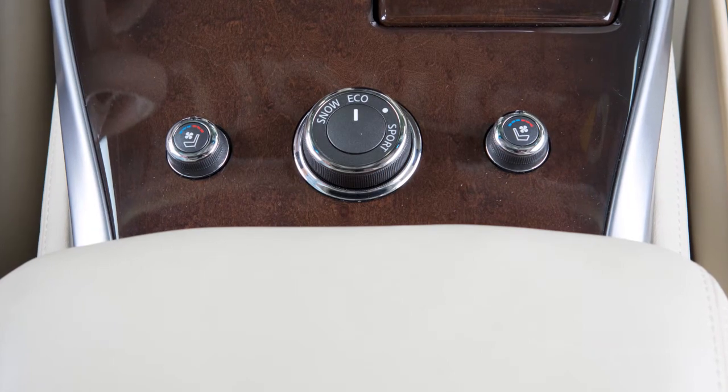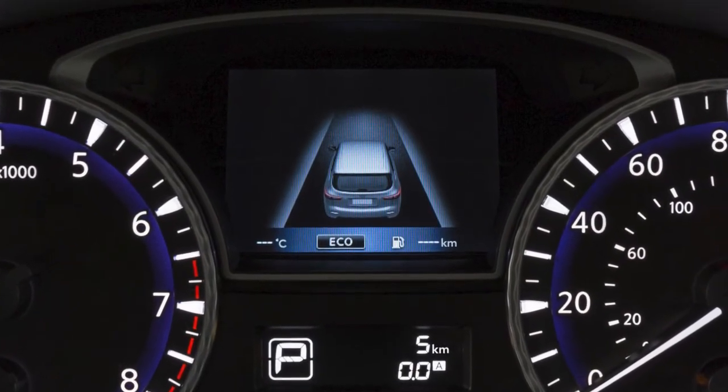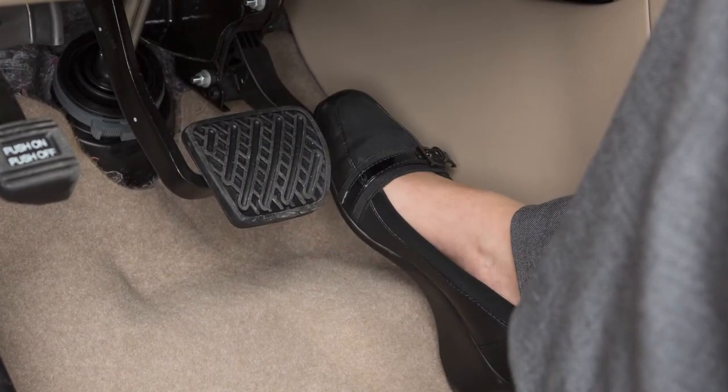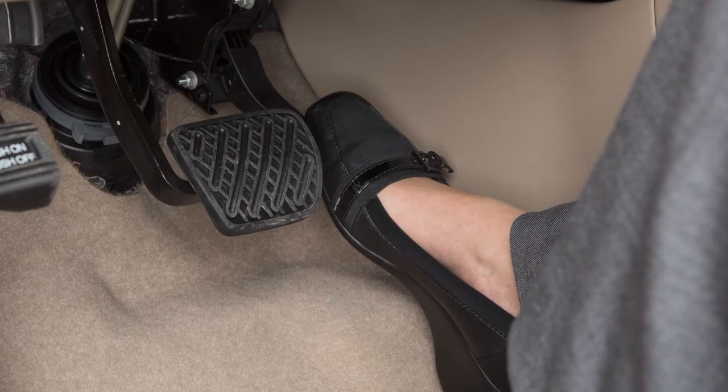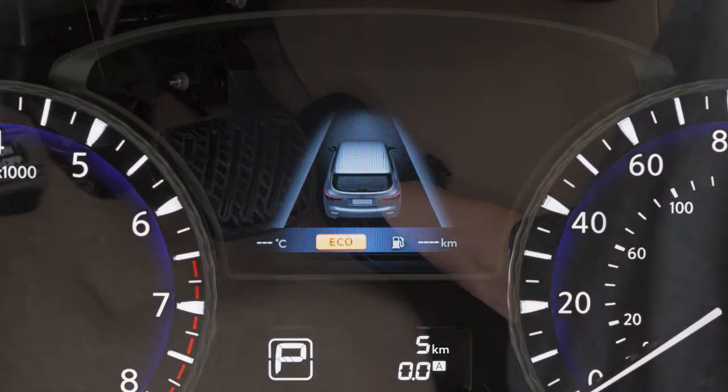When the Eco Mode is selected, an Eco indicator light appears in the vehicle information display. The indicator is solid green when the accelerator pedal is depressed within the range of economical driving. The indicator will blink and then turn orange when this range is exceeded.